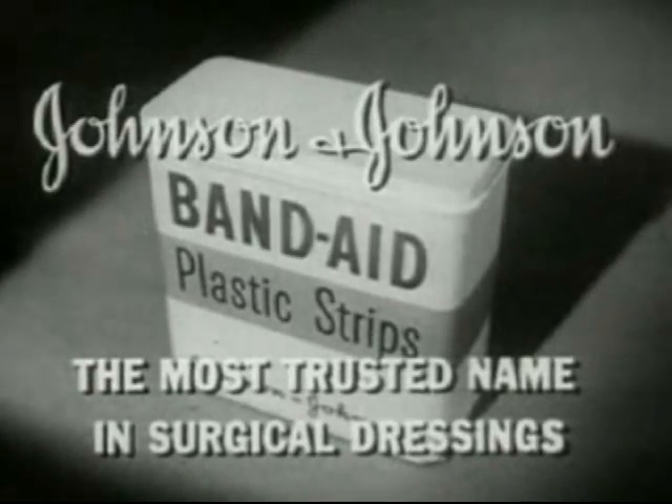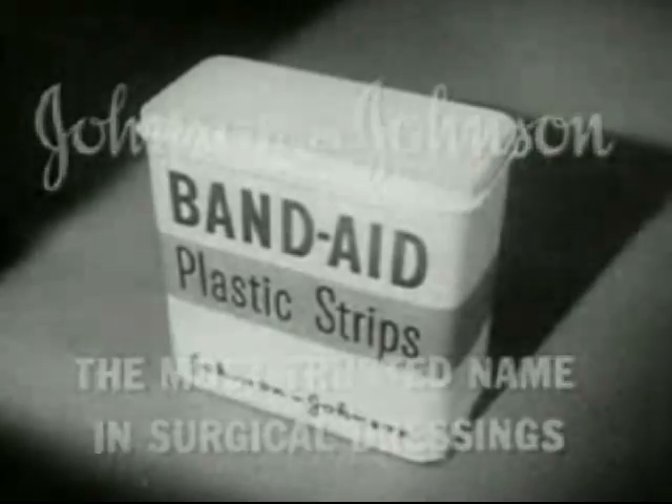Made by Johnson & Johnson, the most trusted name in salad dress- I mean surgical dressings. Wasp. Wasp.